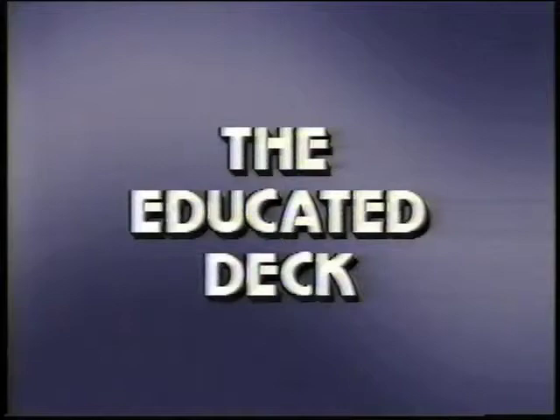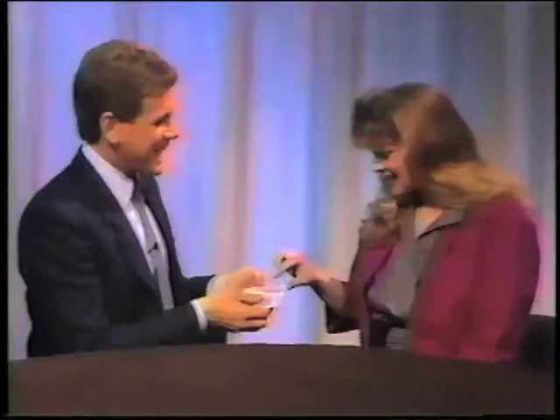And now for your next trick — it's called the Educated Deck. For our next effect, we're going to have Marlena and Sally each take out a card. Would you please take out a card, Marlena? Are you sure you want that one? Okay, that one's fine. Sally, would you take out a card, please? Any one you like.